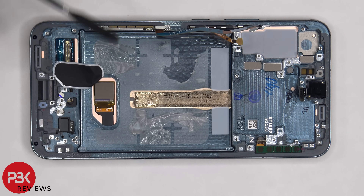It looks like the display got damaged when I was prying it off. I hope you enjoyed the video and I'll see you in the next one.